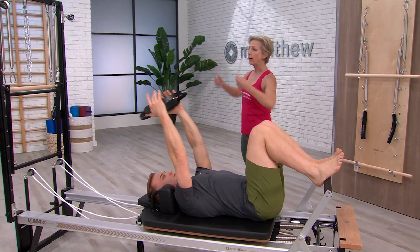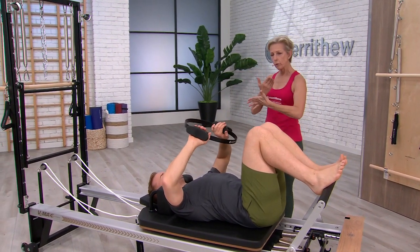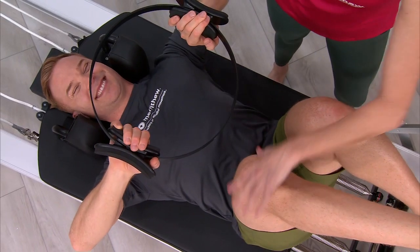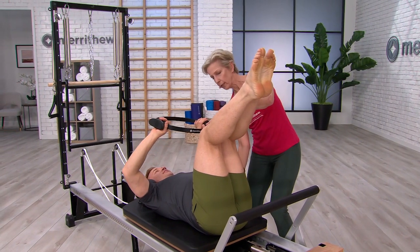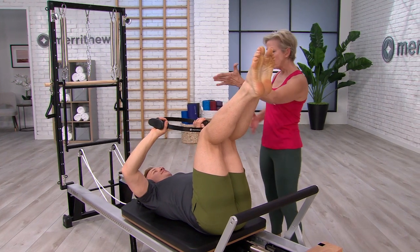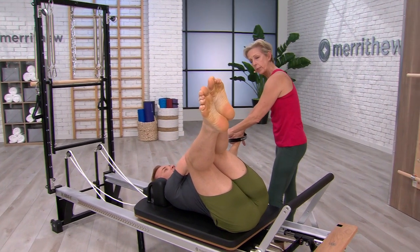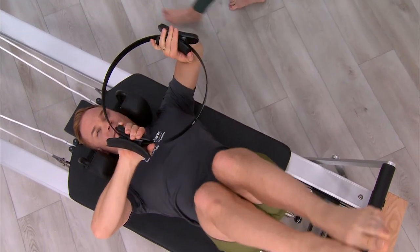Now bring the circle back down and place your hands on the inside of it. We're going to do a spinal rotation and use the circle as a counterbalance against the rotation. Take the legs into tabletop and imprint the spine — not jamming it down, but just really get a connection through the obliques. Then we're just going to rotate the legs to one side. Sam's pulling against the circle on this side and then pushing, and that's also getting a nice length through the back. Then onto the other side.